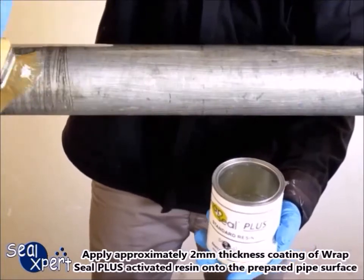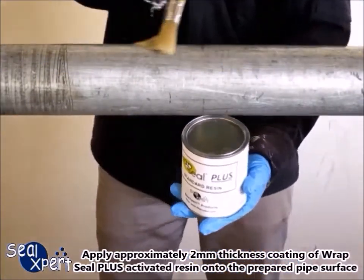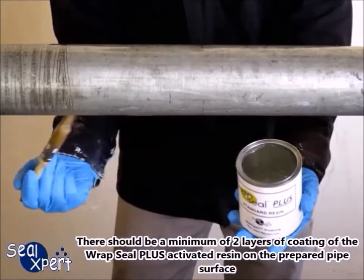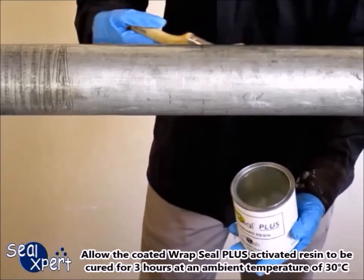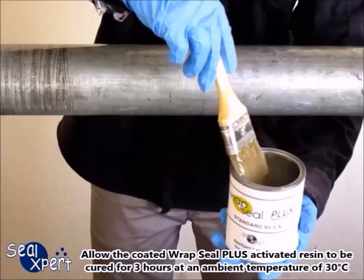Apply approximately 2 mm thickness coating of Wrapped Seal Plus activated resin onto the prepared pipe surface. There should be a minimum of 2 layers of coating of the Wrapped Seal Plus activated resin on the prepared pipe surface. Allow the coated activated resin to cure for 3 hours at an ambient temperature of 30 degrees Celsius.